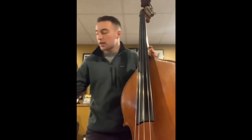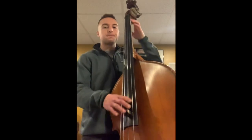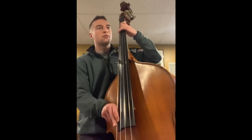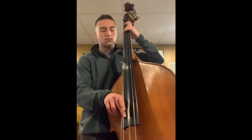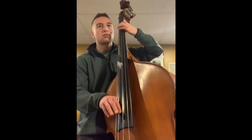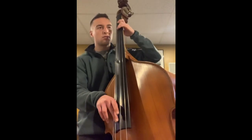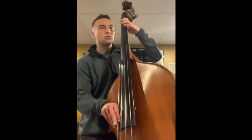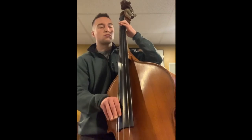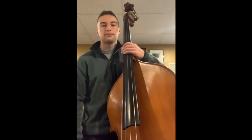The last thing I'm going to play for you today is a piece called Don't Get Around Much Anymore, using my fingers, which is called pizzicato. Thank you.